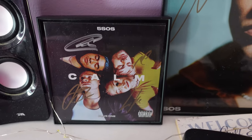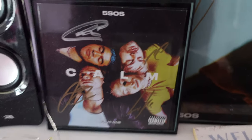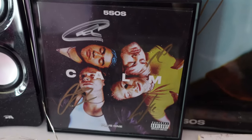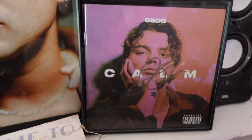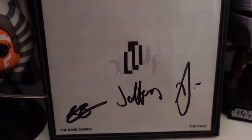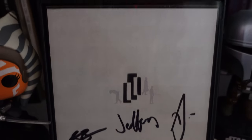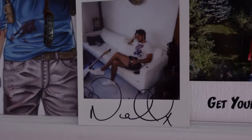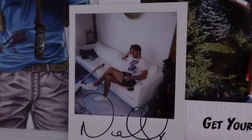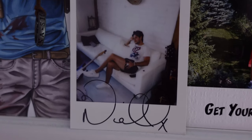I do have some of my special CDs on display. This was a signed booklet from 5 Seconds of Summer, so it does have the CD booklet in the frame. I have a few of those around my room — there's Ashton. I have a Calvin Harris one right here, and under it I have the band Kamino's signature. I like to display my signed CD booklets around my room. I also have a signed Niall Horan art card from his most recent album called The Show — he did signed CDs, so that's where this signed Polaroid came from.